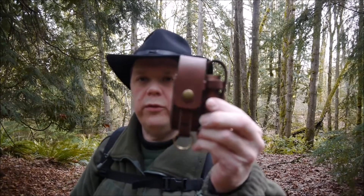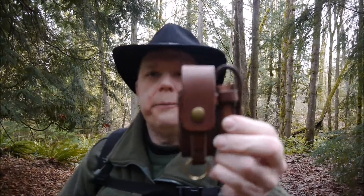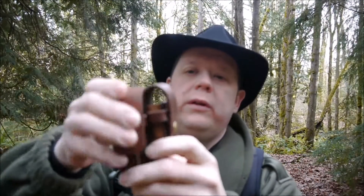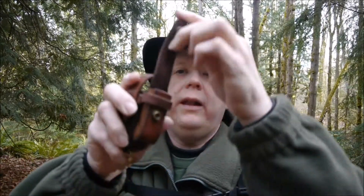Greetings one and all. How's everyone doing? I hope well. I wanted to throw a thank you out there to Wolf — Justin Wolf at Wolf Customs — for sending me this. It's a little leather sheath. It's supposed to hold a Swiss tool and a lighter.